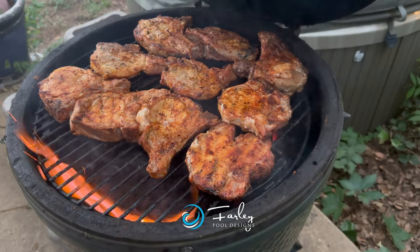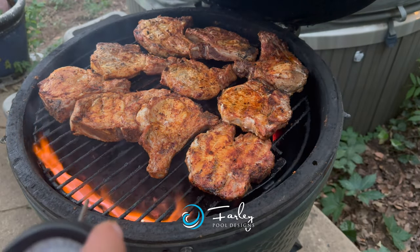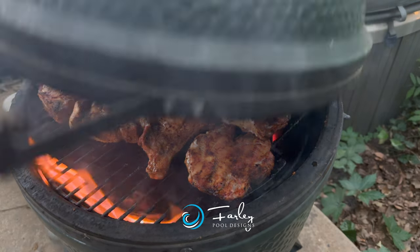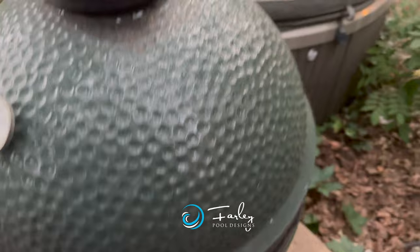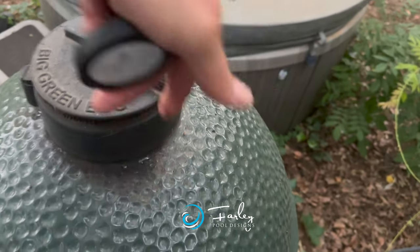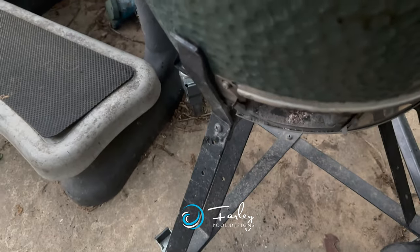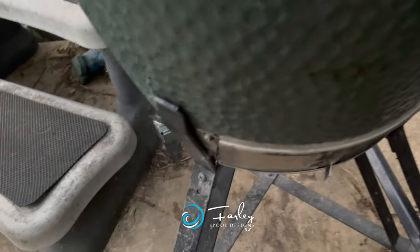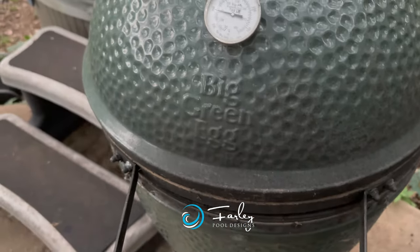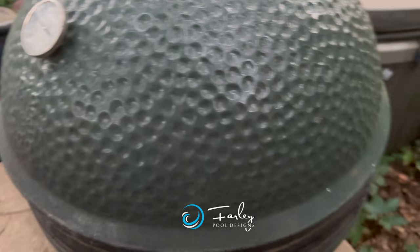So what we're going to do here — we've got about 145 on all of our temps. We're going to shut the lid on the egg and shut the vent down on the bottom. What that does is deny oxygen, and so this thing starts smoking big time.